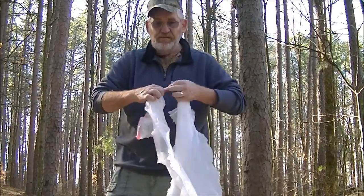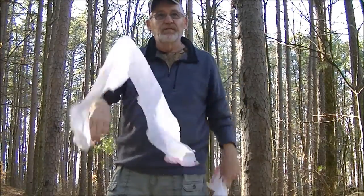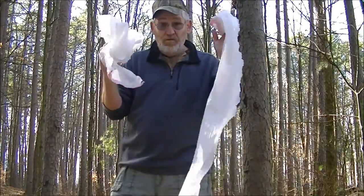And then you make an even split right down the middle to the other side. Now what you've got is one piece for each tree.